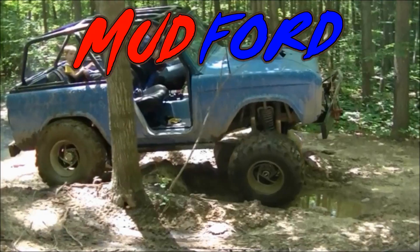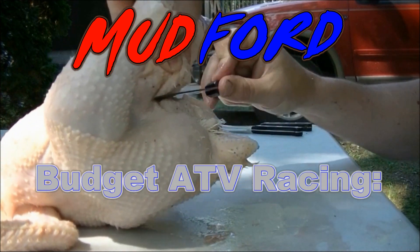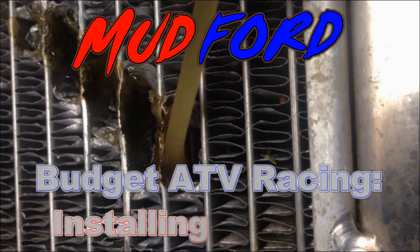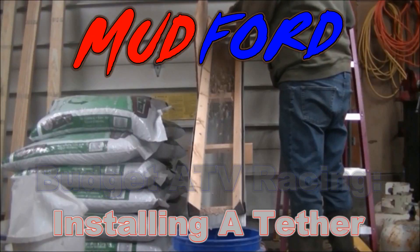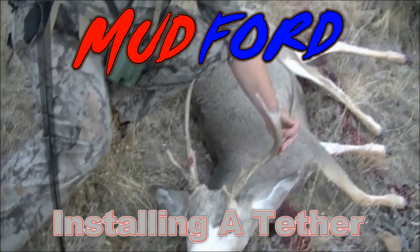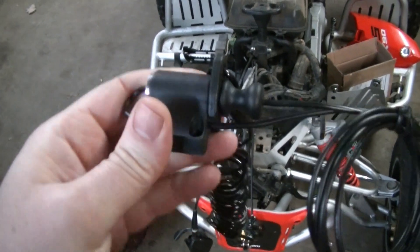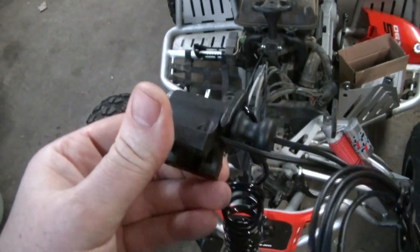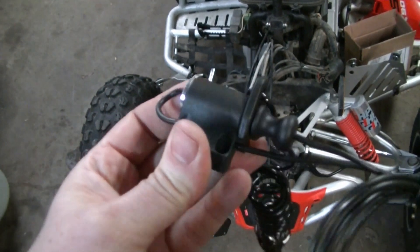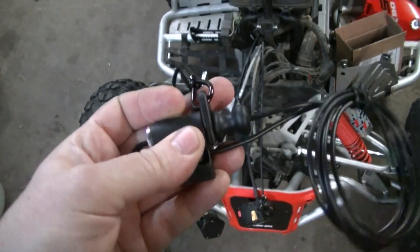This is one I picked up. You can get it from Rocky Mountain ATV — I think it's like $19. This is the one I have on my quad. Jeremiah has a little bit better one on his, but very similar. So I'm going with this one for Grace's quad.